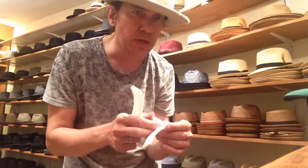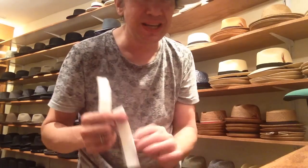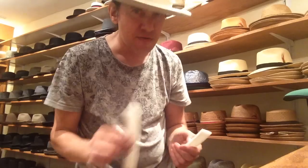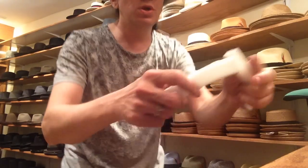This stuff will stay in there for years, like decades. It might kind of turn yellow after a while, but it'll last indefinitely and it's not a mess — it'll come right out. So go to the hardware store and get weather stripping.